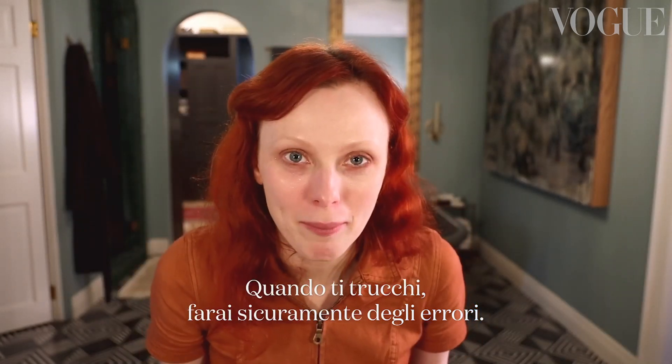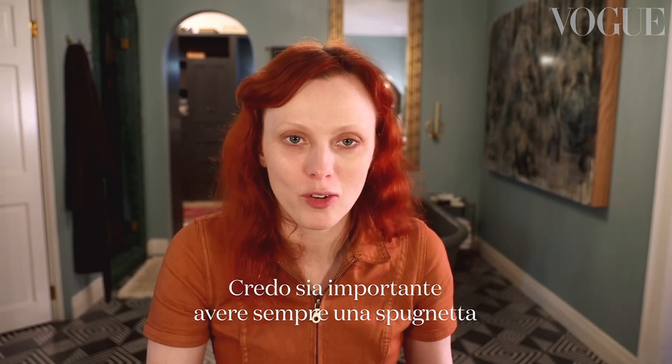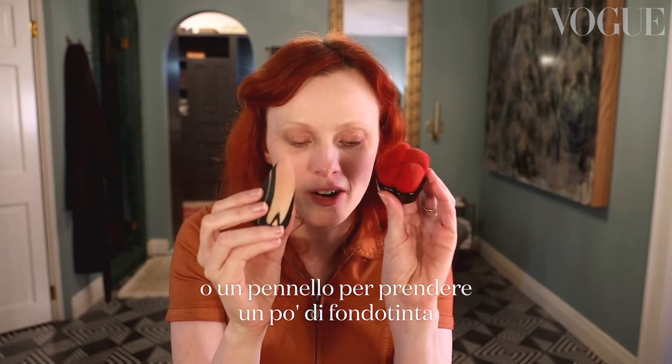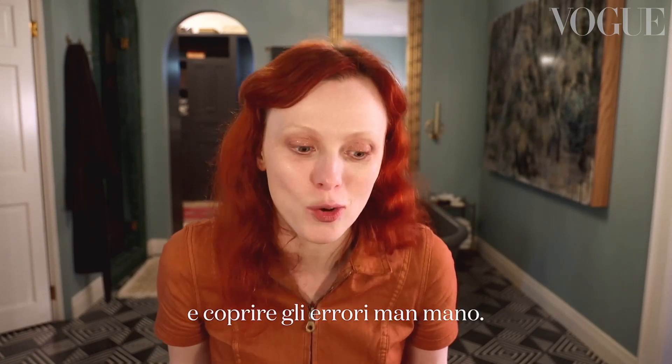Blending brush. When you're doing a makeup like this, you're going to make mistakes — you're going to have makeup everywhere. I'm just a believer of always having a sponge or a blending brush and just getting some foundation to cover up your mistakes as you go along the way.